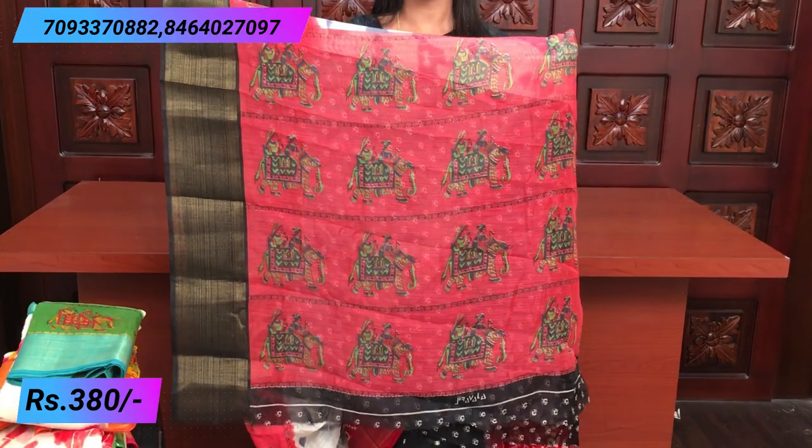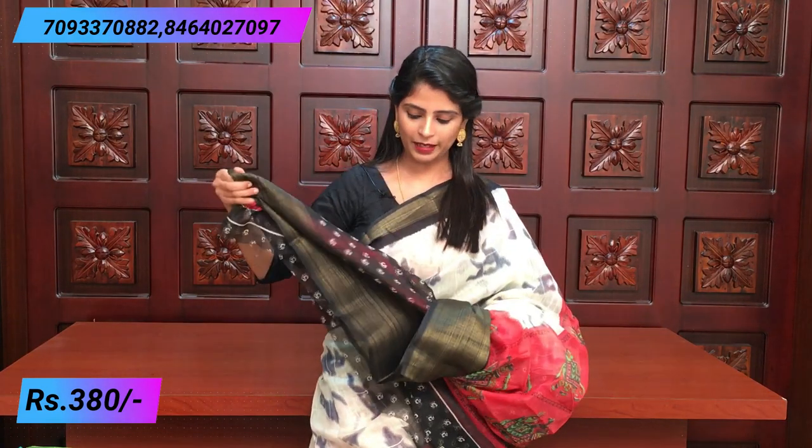Pink — very beautiful. Temple style body part, half white, black prints. Color printed blouse — contrast black and elephant prints.